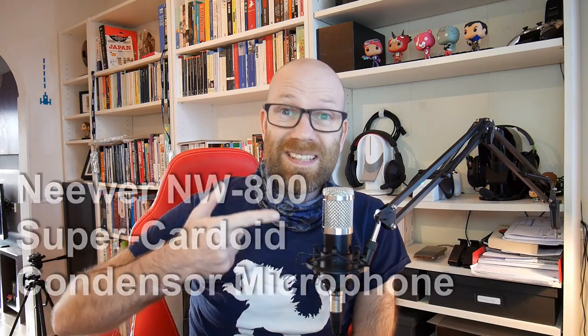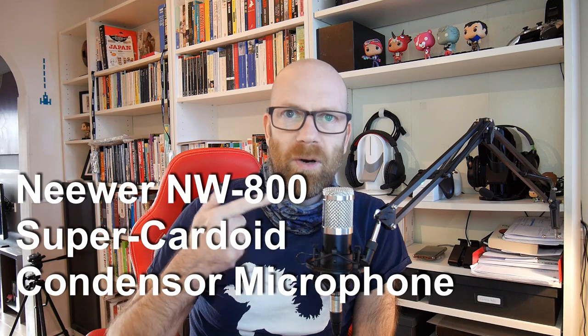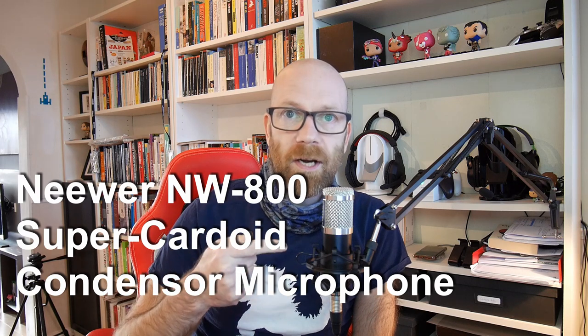Hi, it's Clive here again, and today we are talking about the Neewer NW800 condenser microphone. It's a cheap Chinese brand — you can get them on Amazon and eBay. They come in various different packages and it's super cheap. The question is: is it any good as a cardioid microphone?